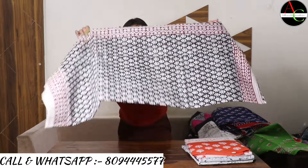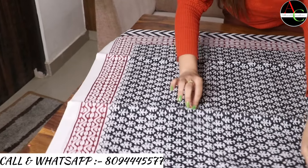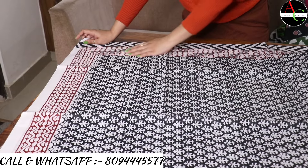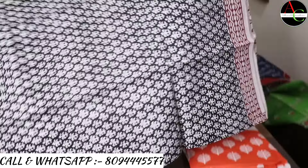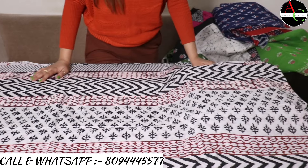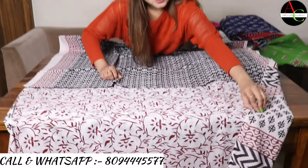This next saree is very beautiful — black, white, and red color. The proper border is shown on this saree. The pallu is very beautiful — zigzag printed, hand block printed, and Baghru printed.